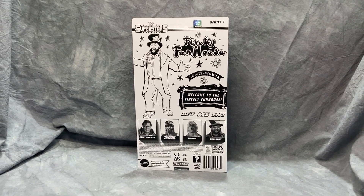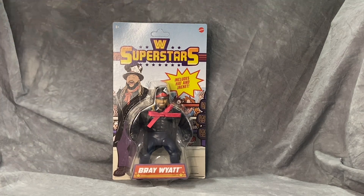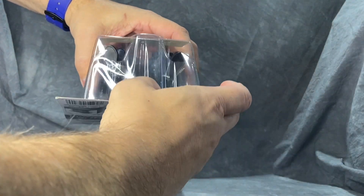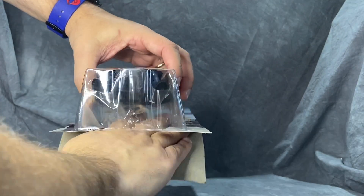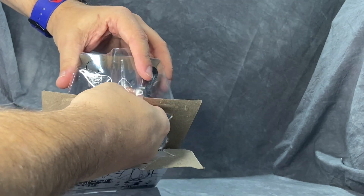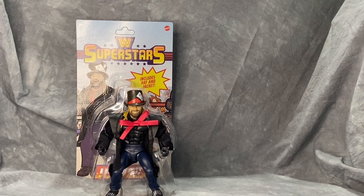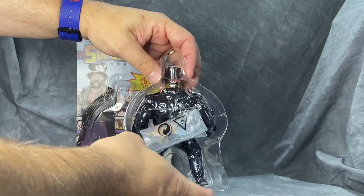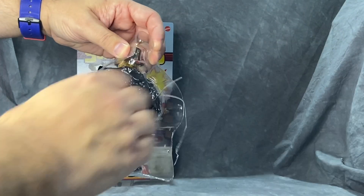I'm glad they made this Bray — the only other Bray in the Masters line was a Fiend figure which was a little lacking, and I'll show him later in the review. So we've got Bray here, let's open him up and see what we think. I do like that it has a little gap between the card and the bubble so you can just slide your finger in and pull — separate it enough and you can slide him right out. There's one rubber band holding him in on the back and a little baggie with extra hands.